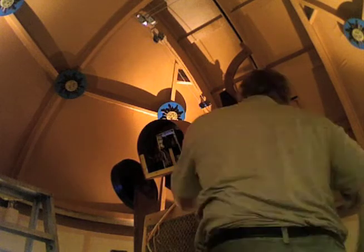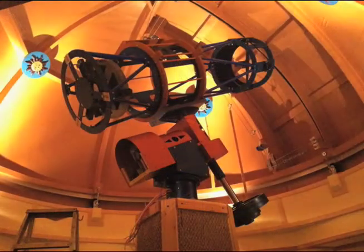We added the heavy counterweights, supported by a 2x6 board, attached the cradle, and then lifted the telescope tube itself into place. I removed the support board and gently swung the scope around to point to its northward home position. It was a sight to behold — the scope looked massive inside the dome, and I had never viewed it from below like this.